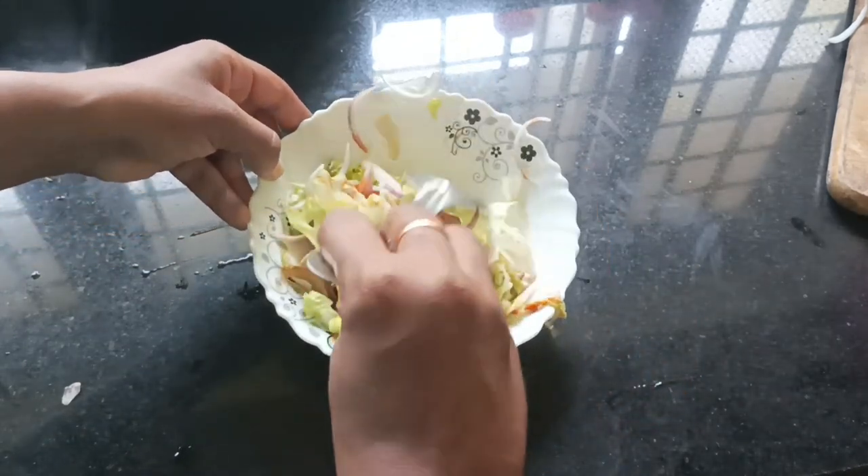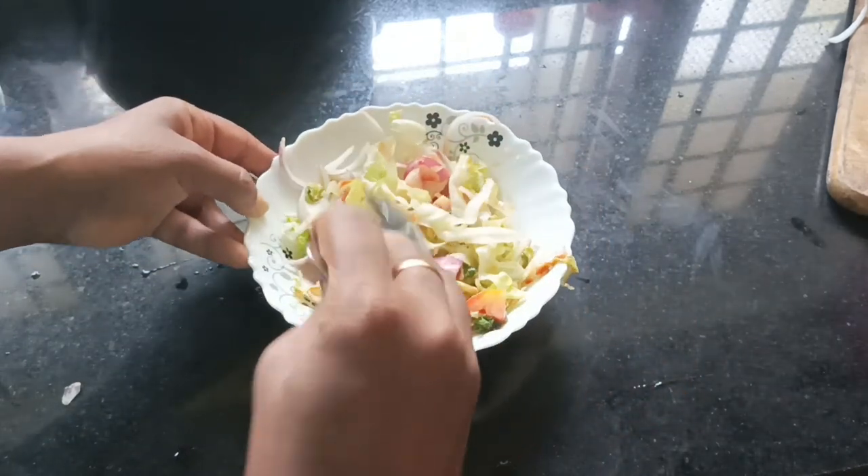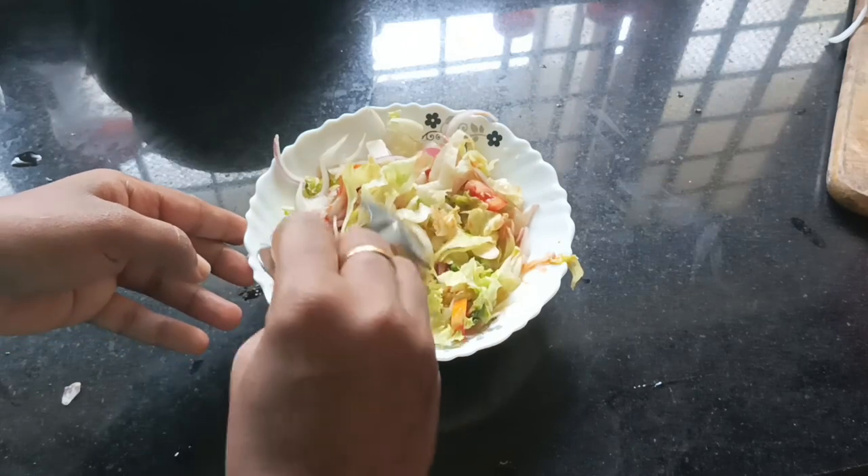I will add the chapati and a little bit of a side dish.